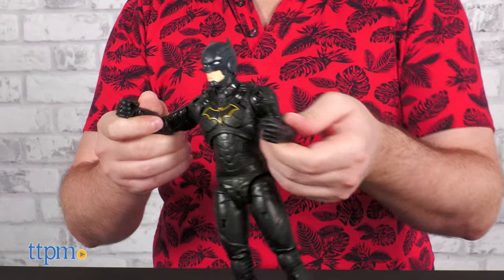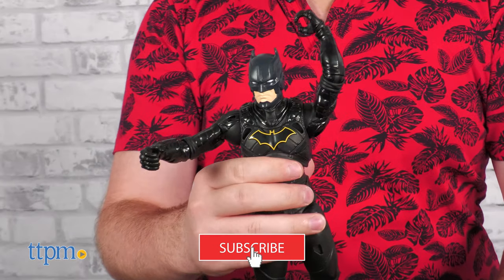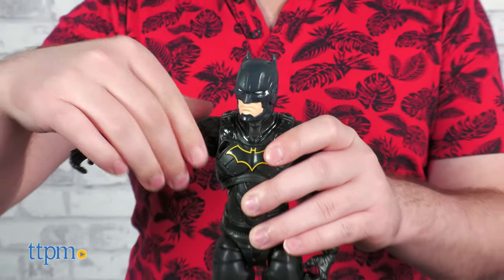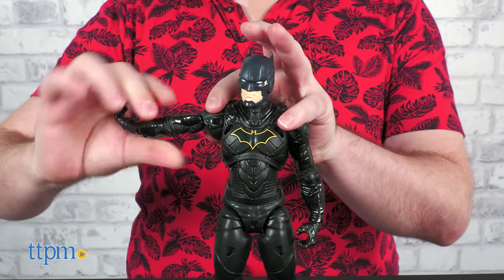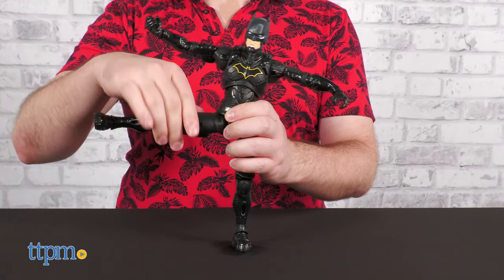Before we clobber some clowns, make sure to subscribe to the channel and ring that notification bell. The Batman Adventures line consists of 12-inch action figures, which may make you think of restrictive articulation — but hold the phone! This Batman figure has more posability than you'd expect.